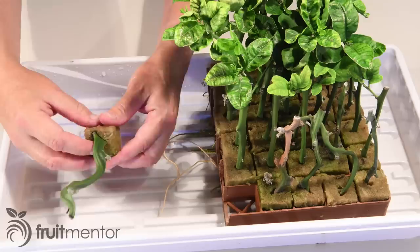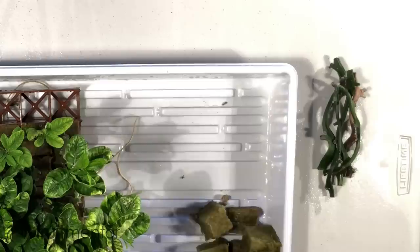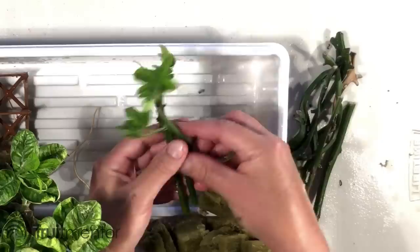The budwood of Carrizo, C35, and Flying Dragon all failed to root. These three rootstocks produce high-quality fruit for oranges, grapefruits, and pummelos, but they are more difficult to root.